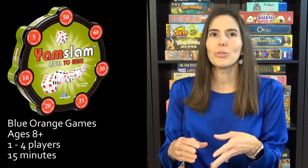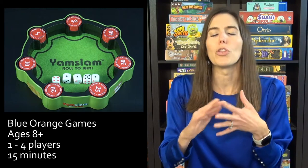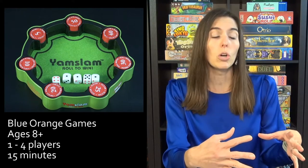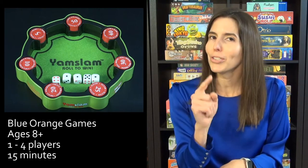Next we have Yam Slam, which is essentially updated Yahtzee. All you're trying to do is collect poker-style chips to earn the most points. You still roll dice three times and go for things like large straights, small straights, and four of a kind. There are a couple of things that set this apart from Yahtzee. One is the scoring system — I love that there's no score sheet to cross things off. You just count up your chips at the end. It's communal chips out there, so as long as they're available, you can keep rolling for them.